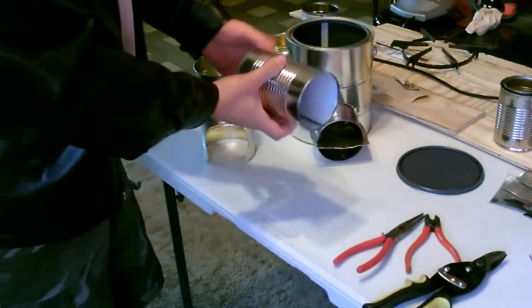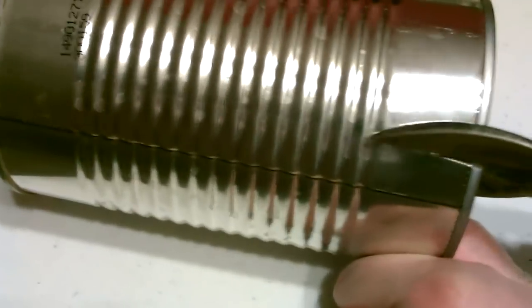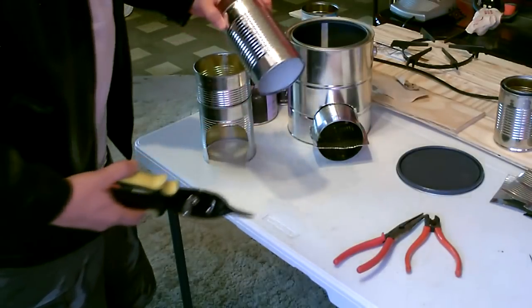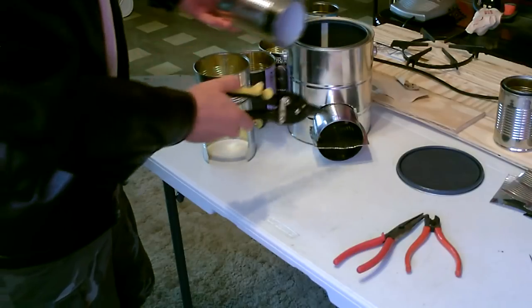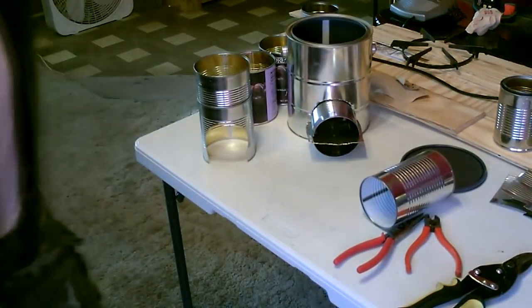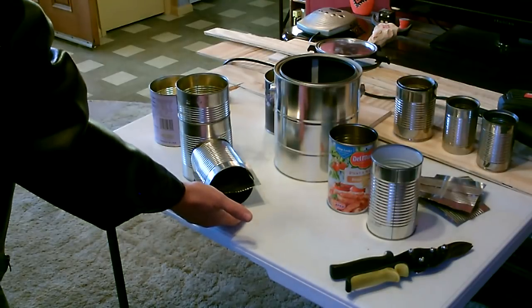Then I took the feed tube and cut a notch about halfway down with the tin snips — one on either side — that allows you to put the shelf in there. Make it a little wider at first so it slides in and then kind of grabs as the shelf goes in farther. That's pretty simple and you can slide it in and out. That allows for plenty of room to put the wood in the top — sticks, leaves, twigs — and then plenty of air to rush in the bottom.